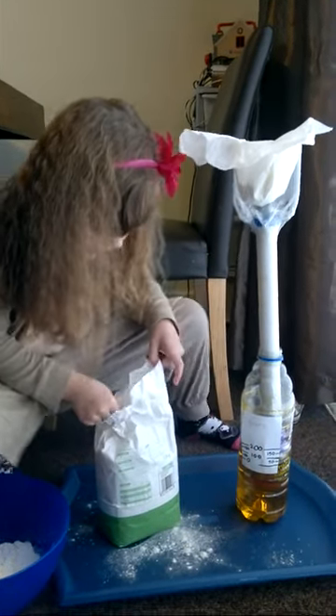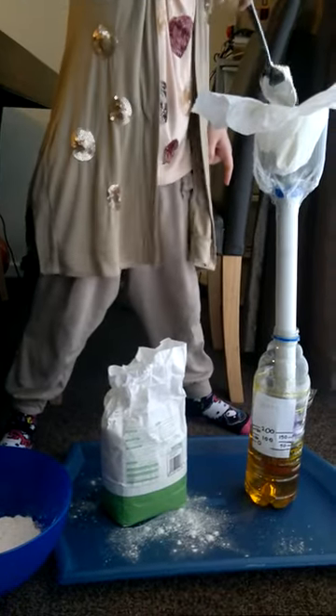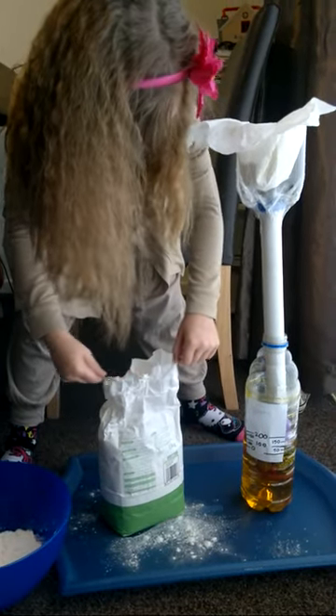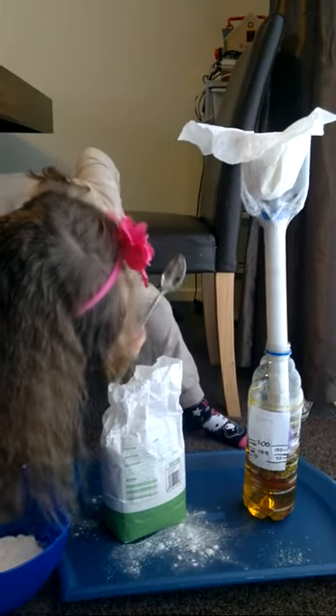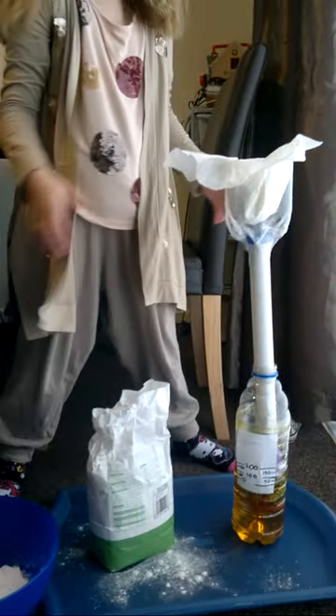Now I'm going to weigh 150 grams of flour into my homemade scales. Now I'm going to put it into my bowl.